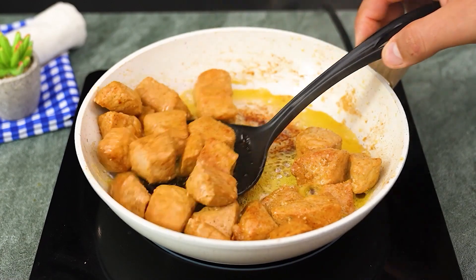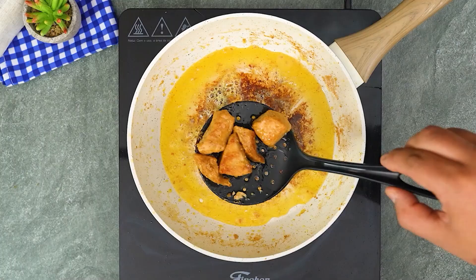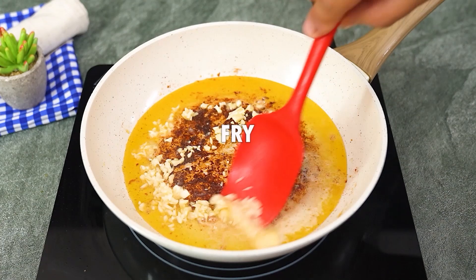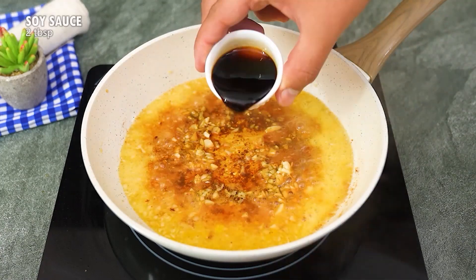With the meat browned, it's time to prepare the sauce. In the same frying pan, add 2 tablespoons of butter and 3 cloves of chopped garlic. Mix and fry until the garlic begins to release its delicious aroma. Now let's give it a special touch.